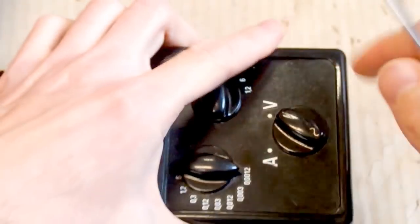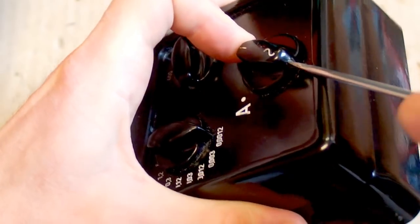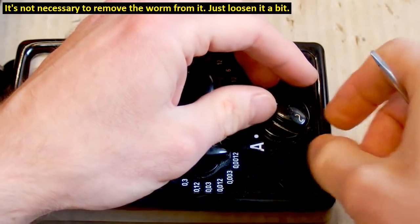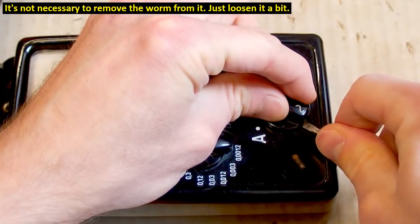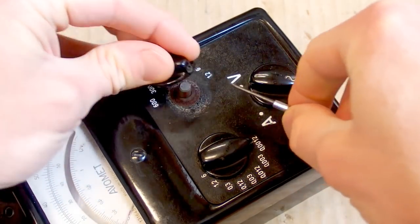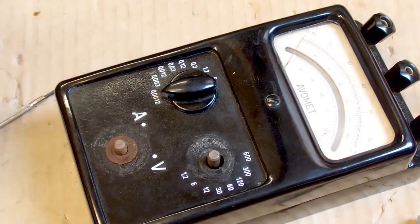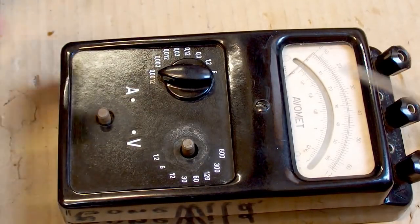It doesn't come apart yet because I probably have to remove those knobs — they have screws in them to remove them from the shafts. There is a tiny worm screw in it. This one comes off, there is some washer, this one comes off, but this one is just completely utterly stuck. It looks like somebody put glue in it.